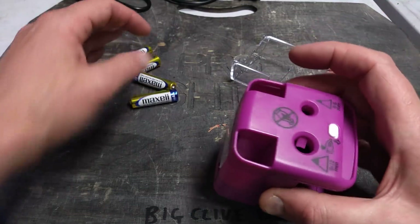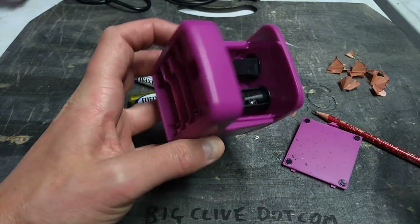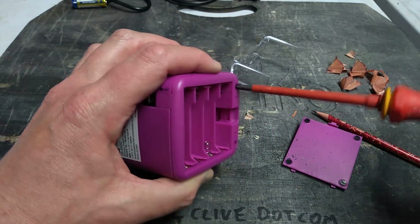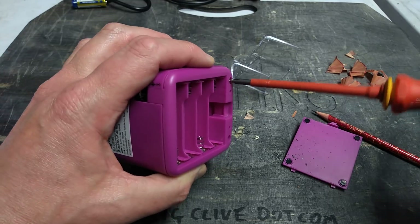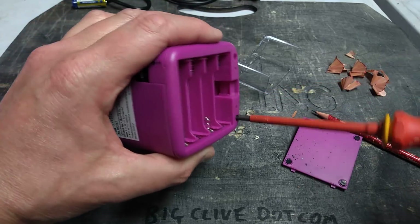Let's get the batteries out and then pop the lid off. I'm guessing there's going to be a motor in here, and from the shape of it, there's going to be some cogs down here. Let's open this up and see what's inside. It's pink — did you notice that? Yeah, Matt knows that pink is the colour of the channel.